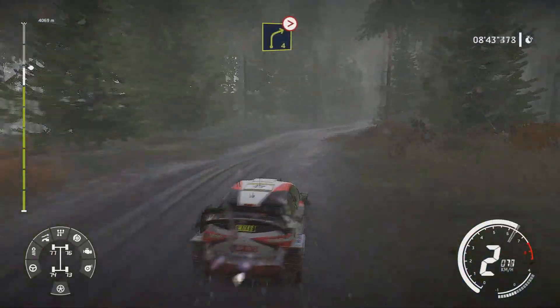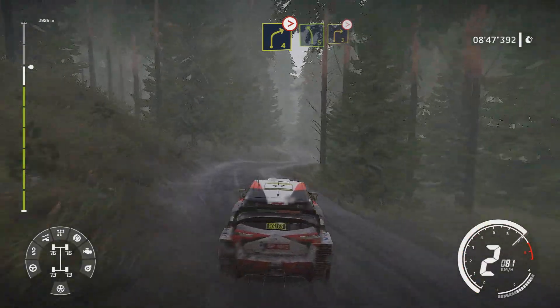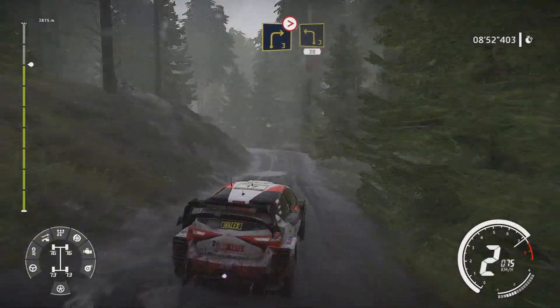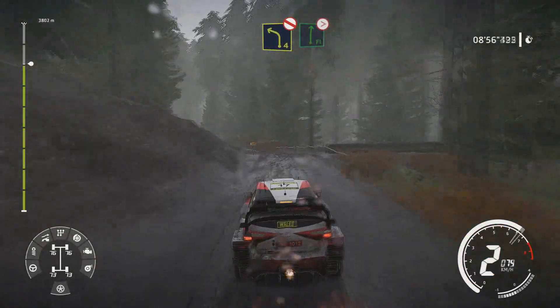Into left 5 short into right 3 short tightens over crest. And left 3 short brake 30. Left 4 don't cut over tarmac into flat right tightens.